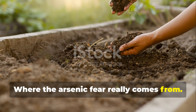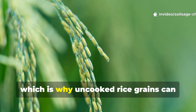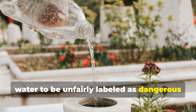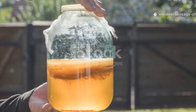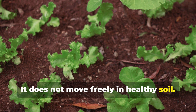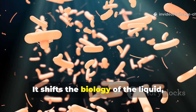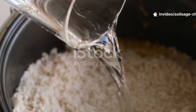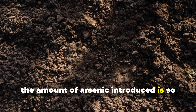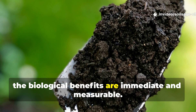Arsenic exists naturally in soils and water all over the world. Rice plants are efficient at absorbing it, which is why uncooked rice grains can contain trace amounts. That fact alone has caused fermented rice water to be unfairly labeled as dangerous for gardens. What gets missed is that arsenic binds tightly to soil particles — it does not move freely in healthy soil. The fermentation process does not concentrate arsenic; it shifts the biology of the liquid, not the mineral content. When you dilute fermented rice water properly and apply it to living soil, the amount of arsenic introduced is so small it becomes irrelevant compared to what already exists naturally in the ground. Meanwhile, the biological benefits are immediate and measurable.